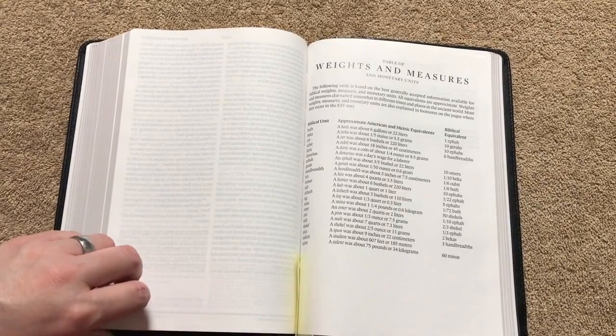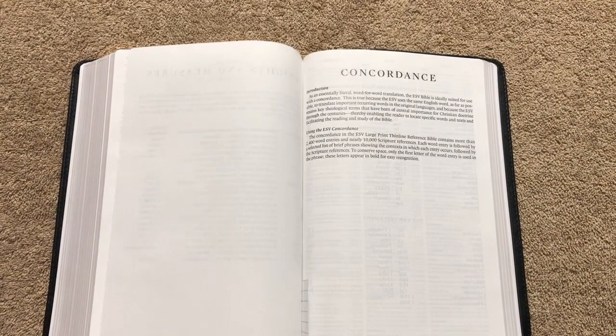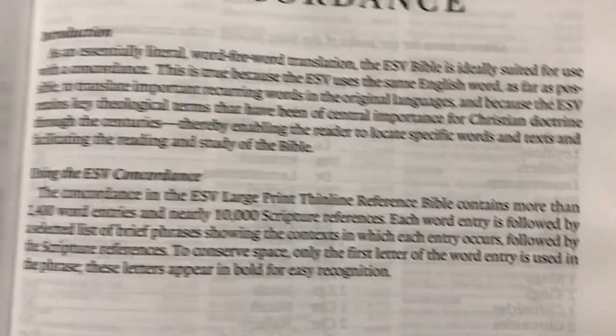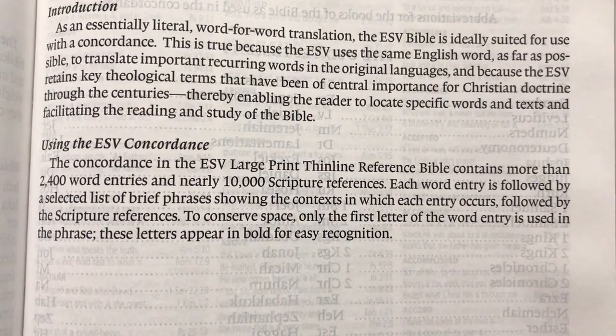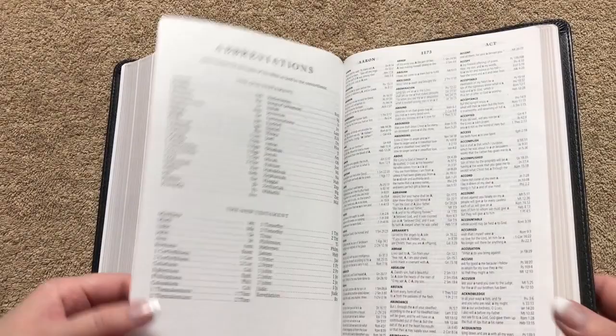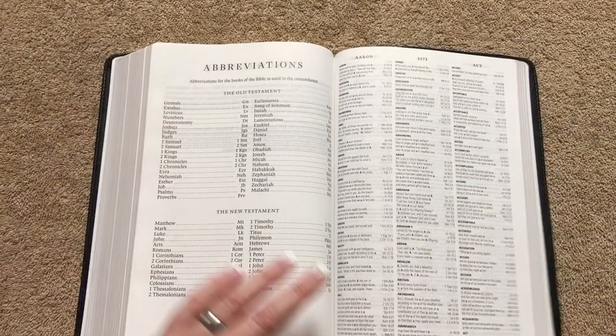Getting to the back of the Bible: after the end of Revelation, we have a table of weights and measures and monetary units, plus more stitching visible — nice sewn binding. Then we've got the concordance. This Bible is essentially like a large print thin line with creeds and confessions in the back. The concordance has more than 2,400 word entries and nearly 10,000 scripture references. Considering this is not a very big or portable Bible, that's a really nice concordance. It's a three-column layout with words in bold, and even though the print is smaller, it's still readable.